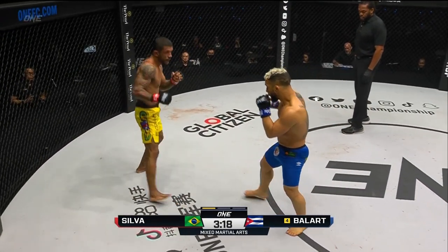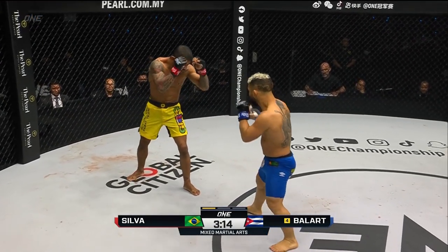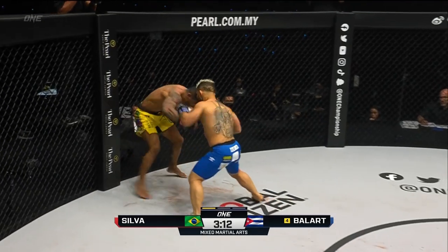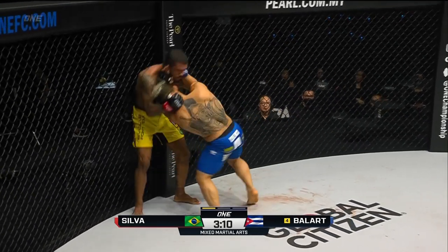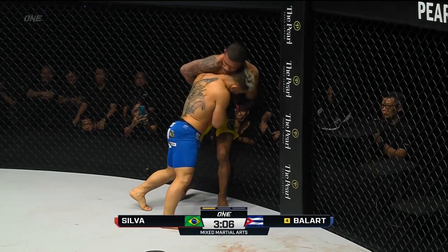Clever work from the Cuban. Three minutes 15 remaining, first round. Alex Silva looking through the brow. Uppercut there from Balart, throws the knee to the midsection. Doesn't connect — a little body shot from the Cuban on the inside.